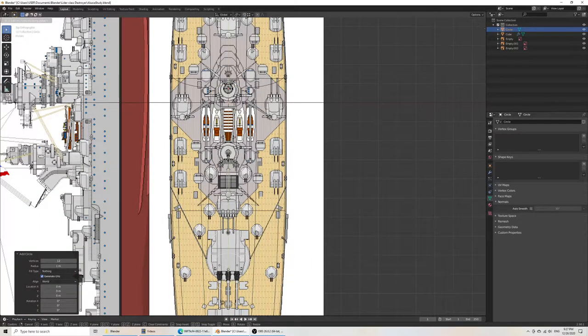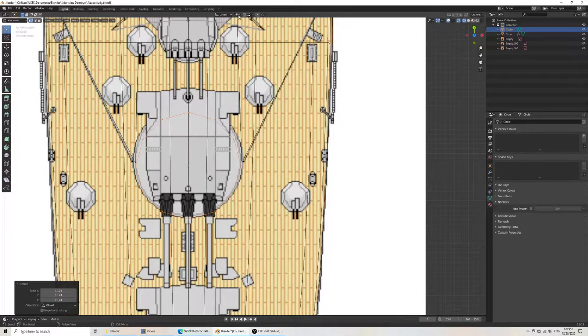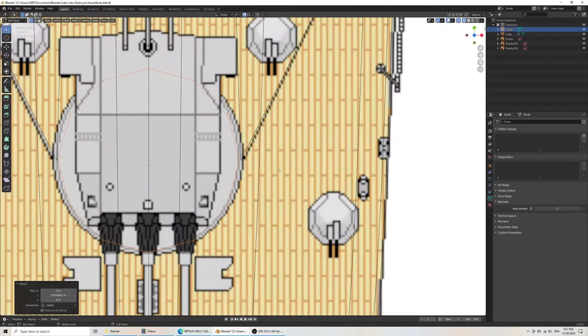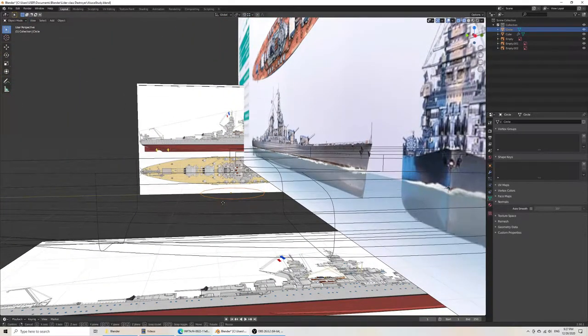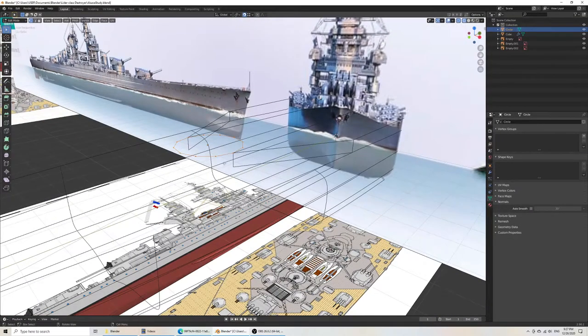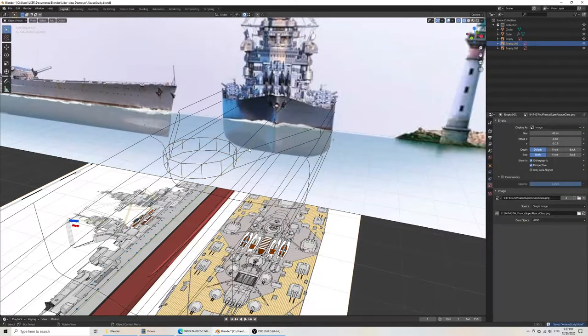Grab Y — bring that up here. Tab, scale. I want to fit this exactly along these corners, so I do grab Y and scale it out a little bit. That looks correct. Tab again, grab Z, then extrude Z. Now it looks like they fit exactly.